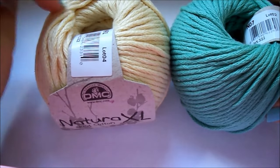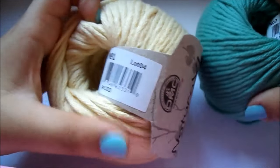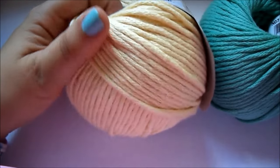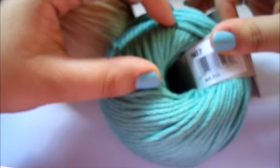Hola a todos otra vez. Hoy os traigo otro tutorial con los Natura XL. Esto lo enseñaba en el anterior vídeo porque los otros dos ovillitos ya los había gastado y estos son los que me quedan. Vamos a aprender a hacer un cojín de granny muy fácil. Os digo los colores que voy a utilizar: este es el número 91, que es un color amarillito bebé precioso.